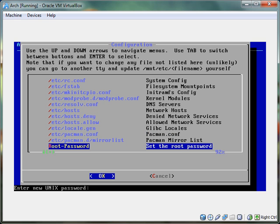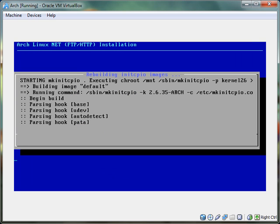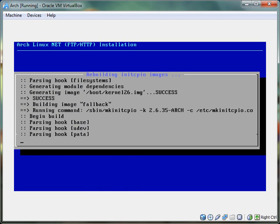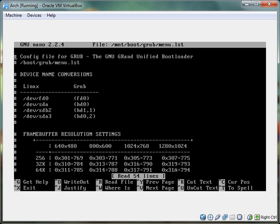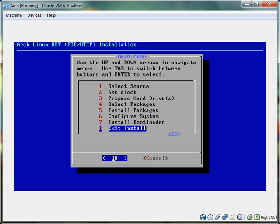Then you set the root password — I'm just going to do 'screencast'. Type it in again. We finished installing. It is going to do some important stuff. There's one more step — you just got to install the bootloader. I'm going to use GRUB. That configuration file is fine — Control-X. Just do the first one and it's successfully installed.